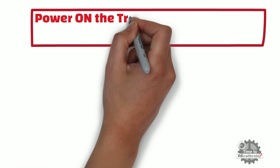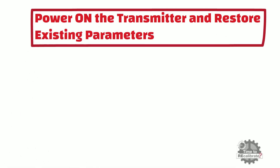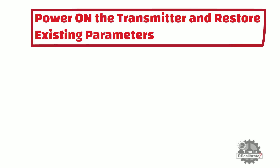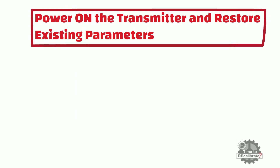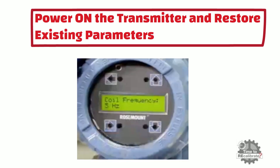At the end, once the connection is done, turn on the transmitter and restore the existing parameters of the flowmeter — that is, restore all parameters which we changed to perform the verification test. First, restore the calibration number. Secondly, change the upper range value of flow. After this, restore the flow unit. Lastly, restore the coil frequency of the flowmeter.